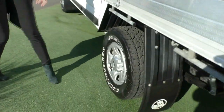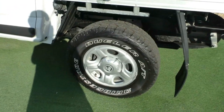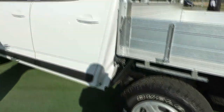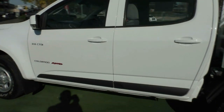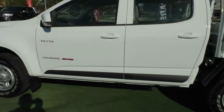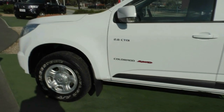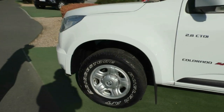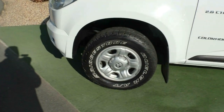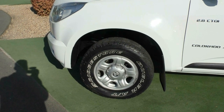Coming around to the passenger side, stopping at our third wheel — again in the same excellent condition as the others. The paintwork on this side of the vehicle presents exactly the same as the other side. One thing I would recommend is window tint, which we can do in-house, and if you are financing, we can work it into your payments. The fourth wheel is again the same — really good condition.